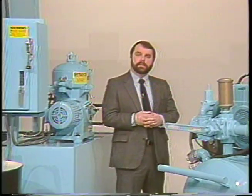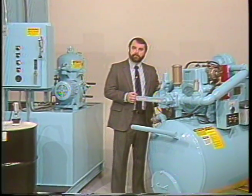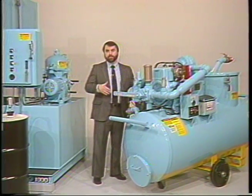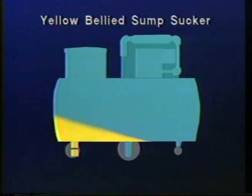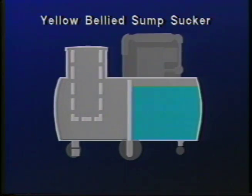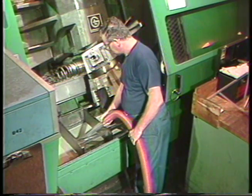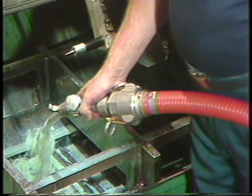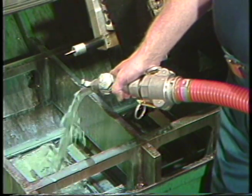Every batch type recycling system must have a device such as our yellow-bellied sump sucker to remove spent coolant from the various machine tools and transport it back to the Zybex recycling system for processing. Our sump sucker used with the Zybex system usually comes in a twin tank version so that the system operator can remove the spent coolant from the machine and immediately replace it with clean recycled coolant from the clean tank of the yellow-bellied sump sucker. This assures minimum machine tool downtime.